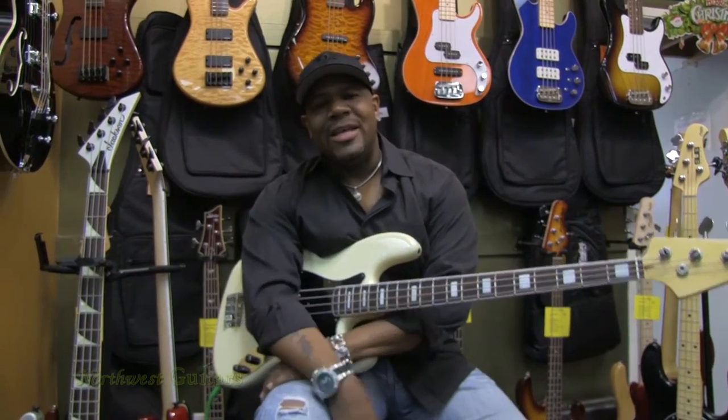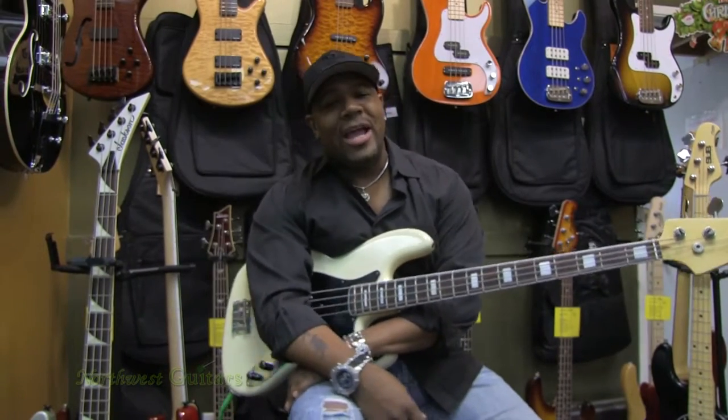How are you doing? This is Ian Pruitt at Northwest Guitars in Bellevue, Washington. Today, my friends, we're going to take a look at the new Routemaster 800.